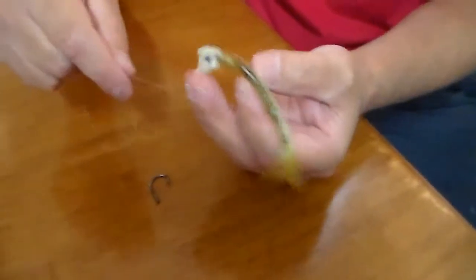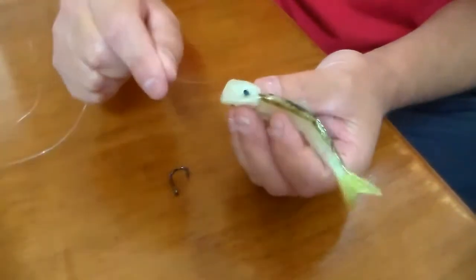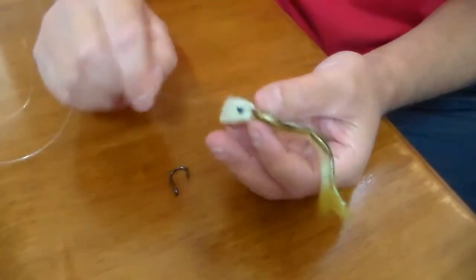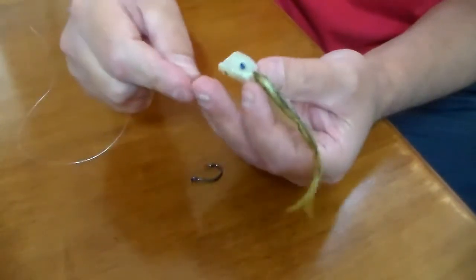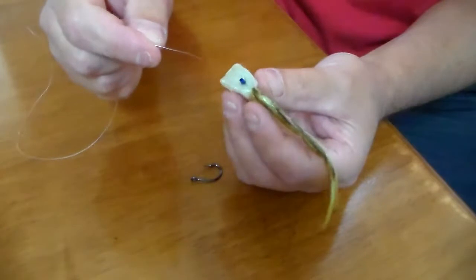Let's rig this thing up - get your leader material and the Swimming Shad Lure. I'm using a heavy gauge 1-0 hook here, I'll use that in a minute. Now they are rigged a little bit differently to normal soft plastics.